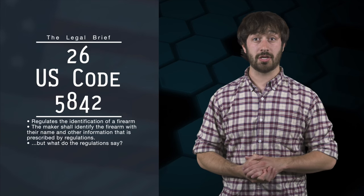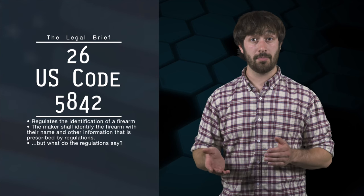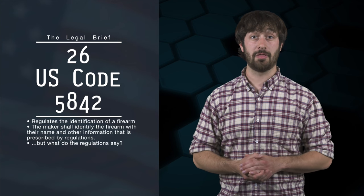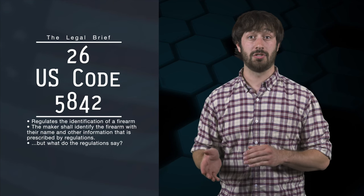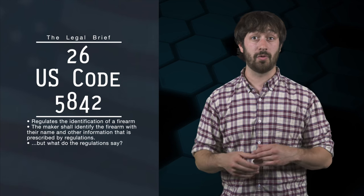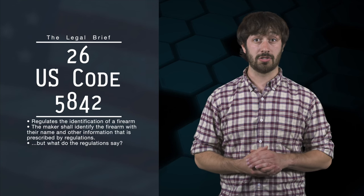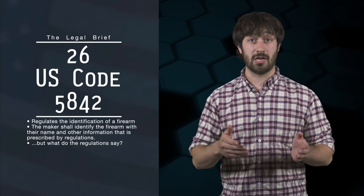Turning to 26 U.S. Code section 5842, which regulates the identification of a firearm, we see that anyone making a firearm shall identify the name of the maker and other such information that may be prescribed by regulations. So at the very least, the law specifies the maker shall identify the firearm with their name and other information prescribed by regulations. So we have to mark the gun — but what do the regulations say we have to do?